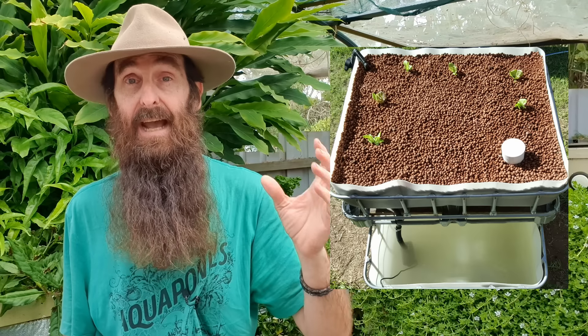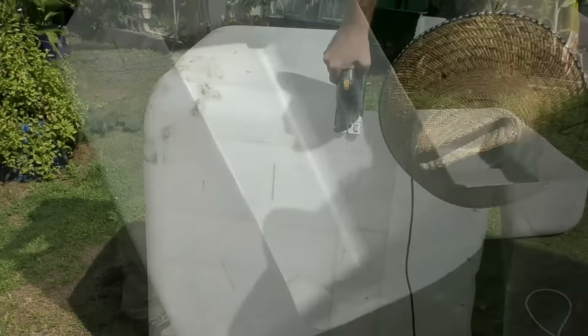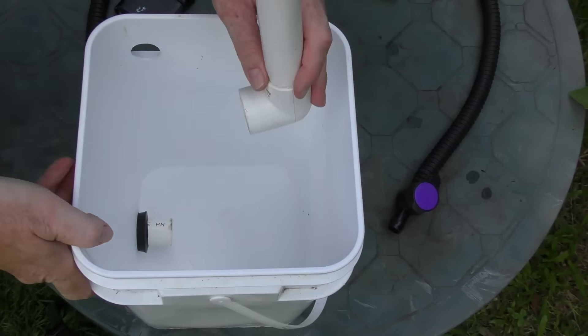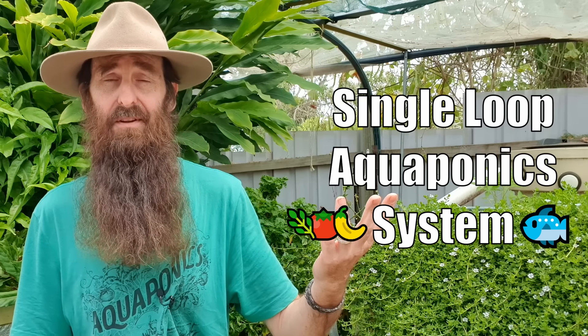Another popular version of the basic aquaponics system is called the chop and flip — where you take a watertight container, chop off the top section, flip it over to create a grow bed, and the remainder becomes the fish tank below. If you're interested in building your own chop and flip IBC aquaponics system, I have a complete walkthrough clip in the playlist in the description. I'd also suggest pairing it with something like the canister filter, which I also have a DIY build clip of in the same playlist. These IBC chop and flip systems can form the backbone of the next two systems we'll discuss.